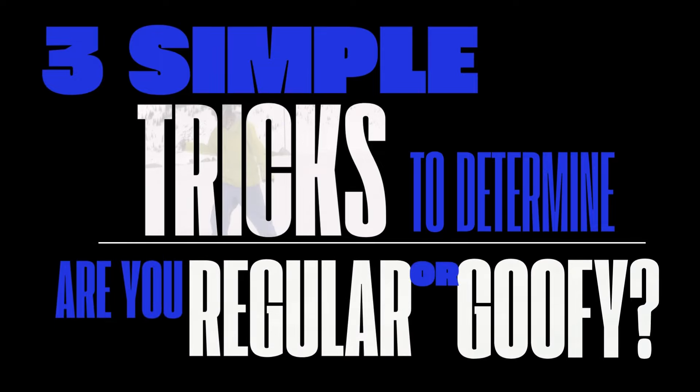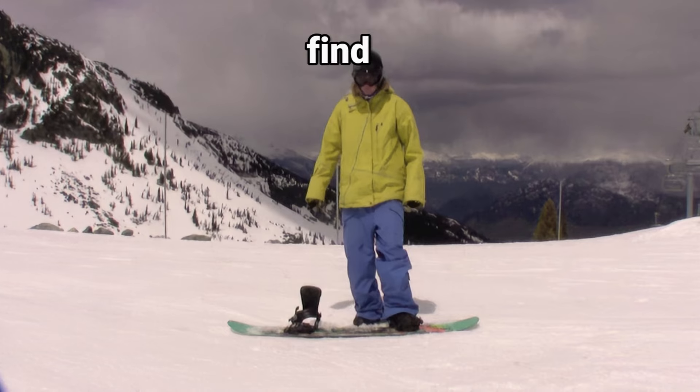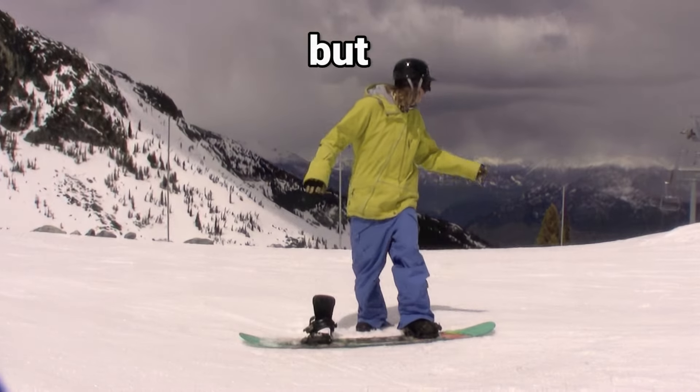Are you regular or goofy? There are a few different ways to find out — none of them are foolproof, but it'll get you off on the right foot.